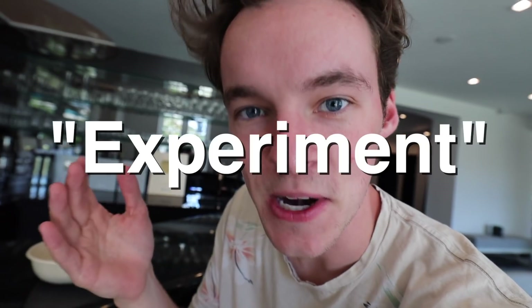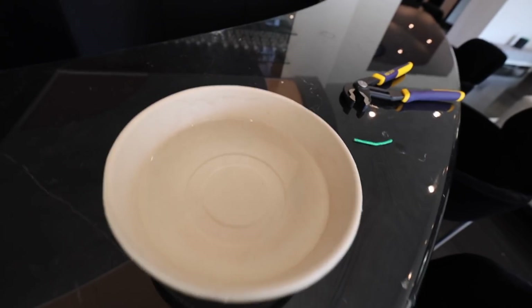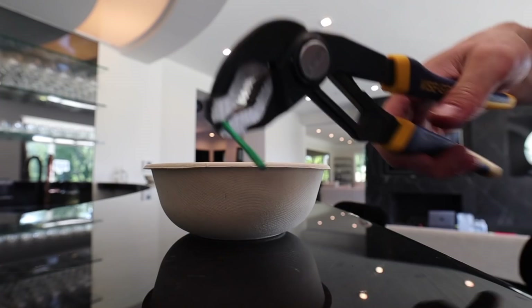So one of the biggest problems we're going to run into with this experiment — you could say — is figuring out if there's actually a way to get these things to work underwater. So here's what I did: I cut off a piece of wick from one of them, and what we're going to do is light this, put it underwater, and see if it burns. If it doesn't burn, we've got to find another solution to get this whole underwater experiment to work. We have a bowl full of water and the wick right here.